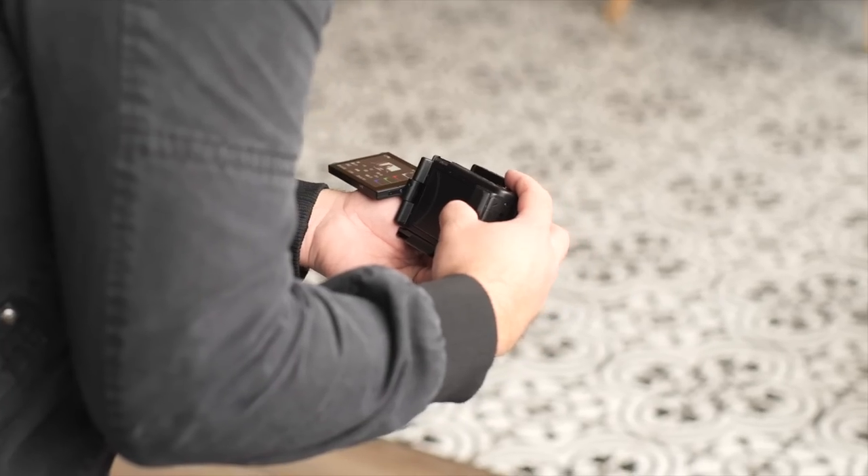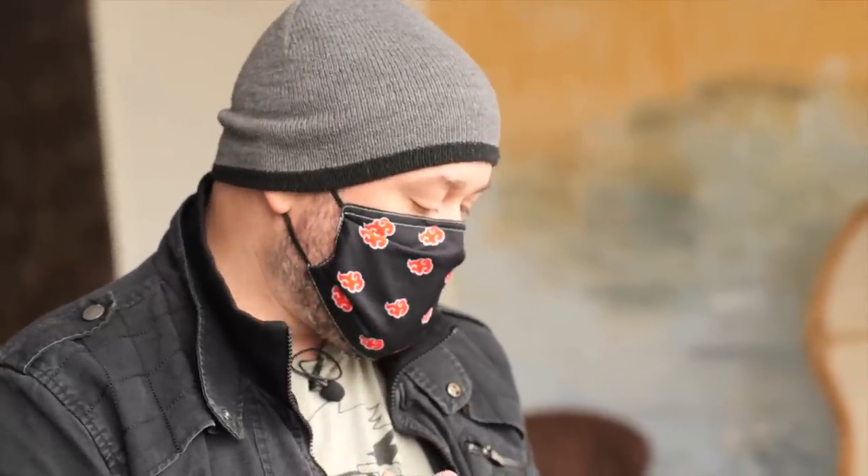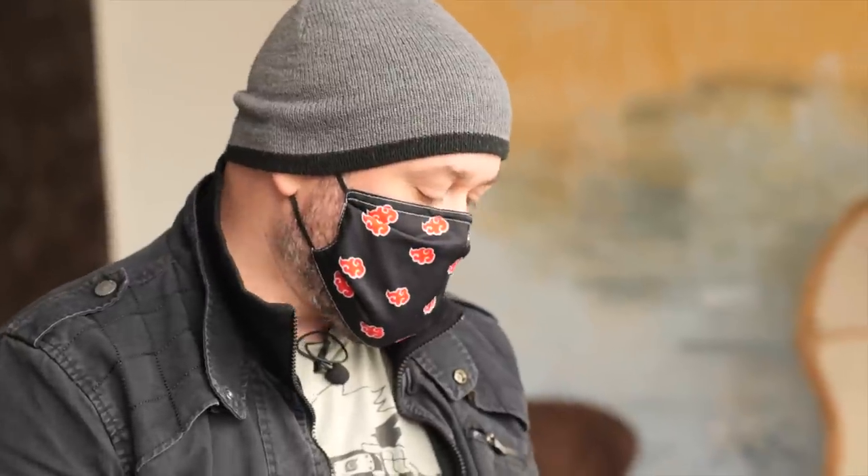One thing you want to make sure of when shooting with these smaller sensor cameras is that you're not going overboard with your highlights and shadows. You want a balanced exposure, because if you're too far overexposed, you're not going to be able to save that. And if you're too far underexposed, you're going to have a hard time saving that as well.